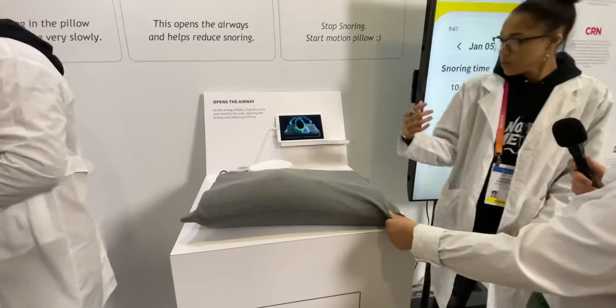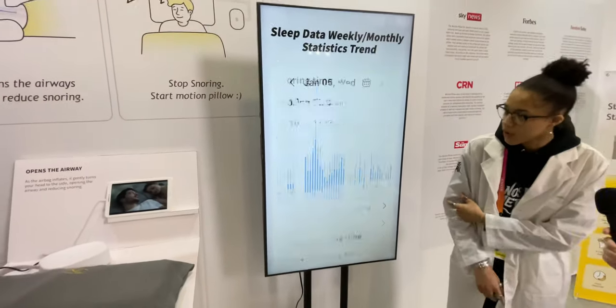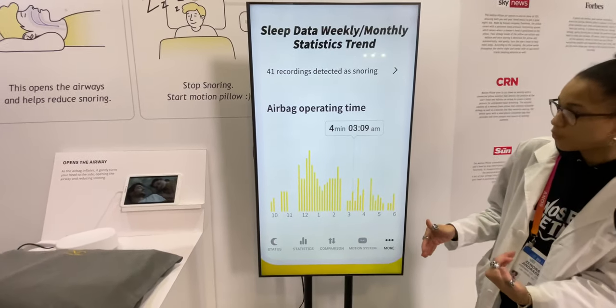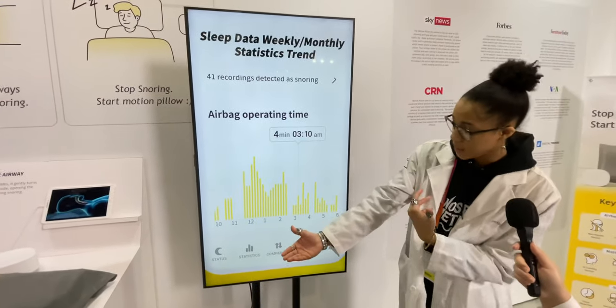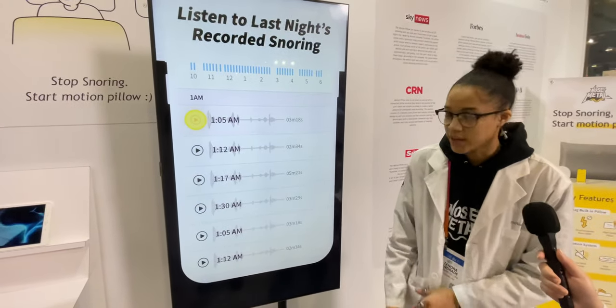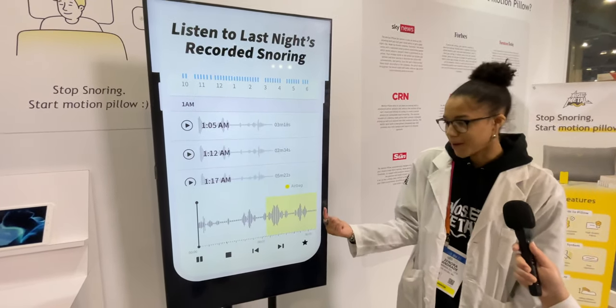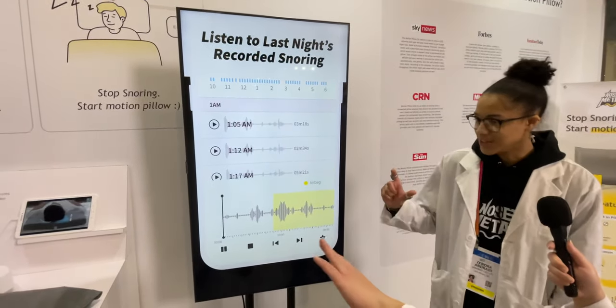And that's all through the app, which also tracks everything. It'll go ahead and play back your snoring. It'll tell you how long you stayed asleep without the pillow having to be activated. It'll also gather your information beforehand just to make sure it captures your snoring frequency and not your partner's — and that's that playback for you, just to let you know that it's you snoring.